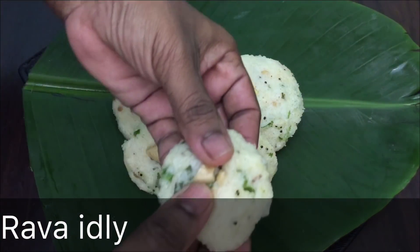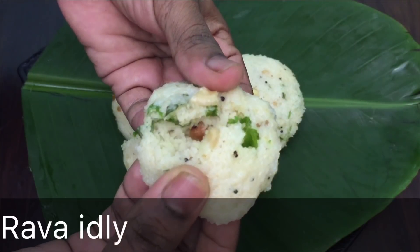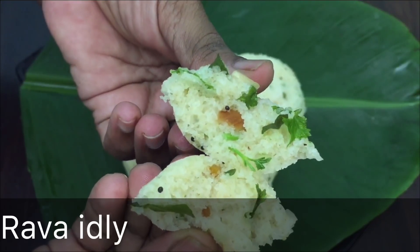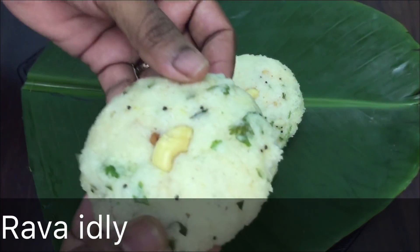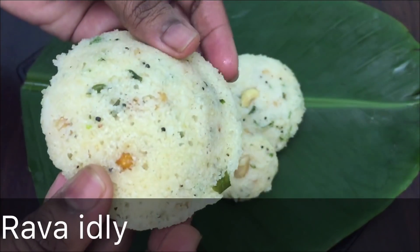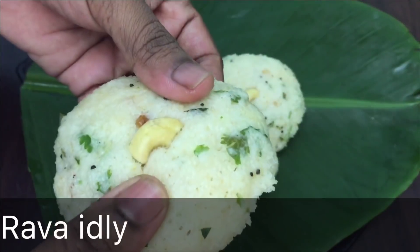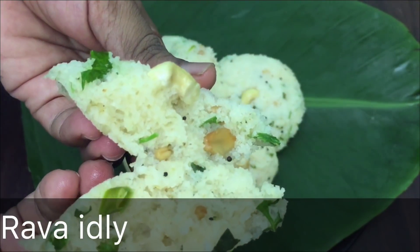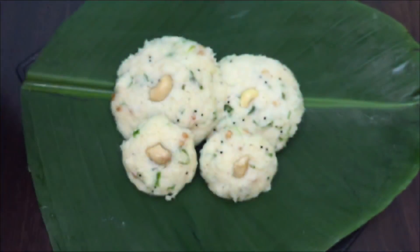Rava Idli is mixed in a bowl, but the taste and flavor is very good. If you want to try this idli, you can try it in a weekly menu in a simple way.